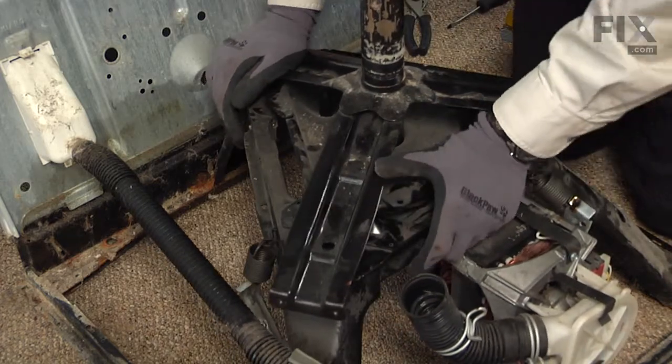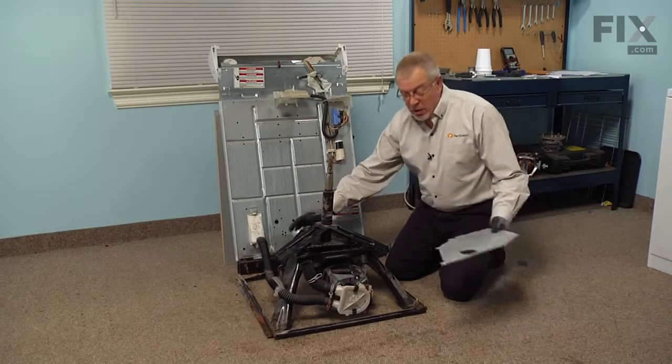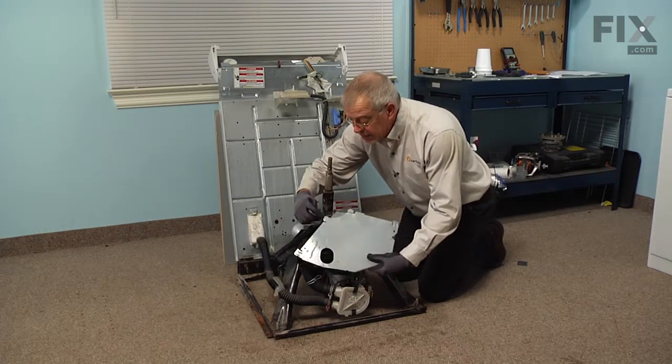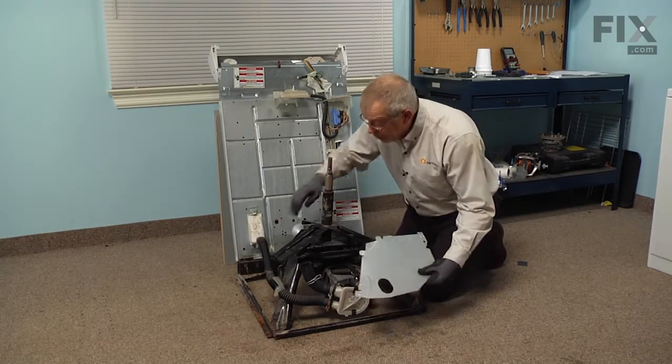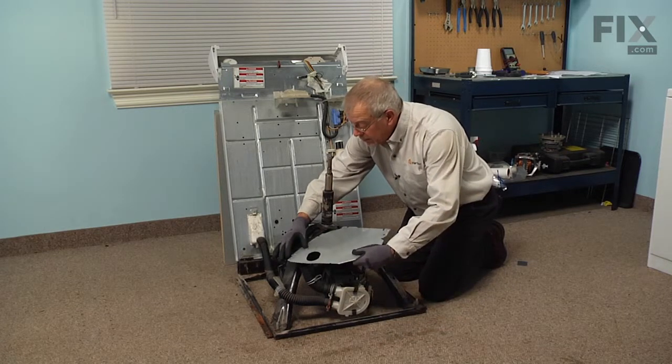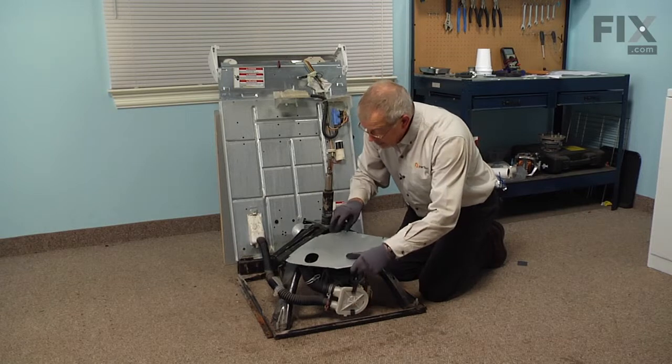Now we can start reassembly. We'll start by putting the protective plate into position — there are some tabs that will engage the front portion of the tub support and that will lock it into place.